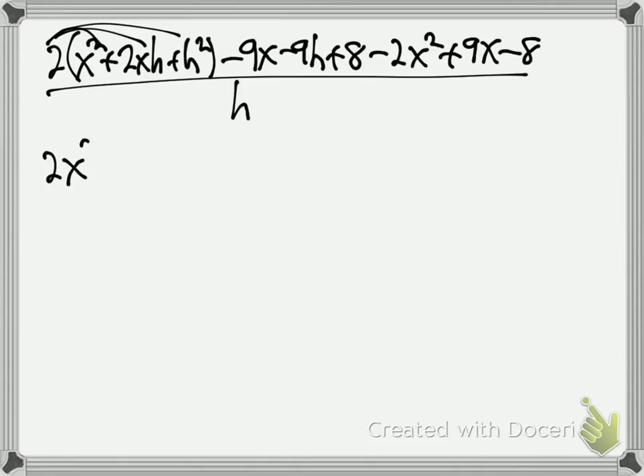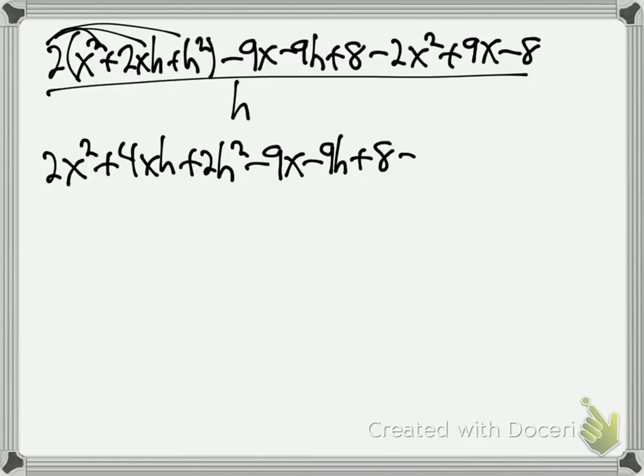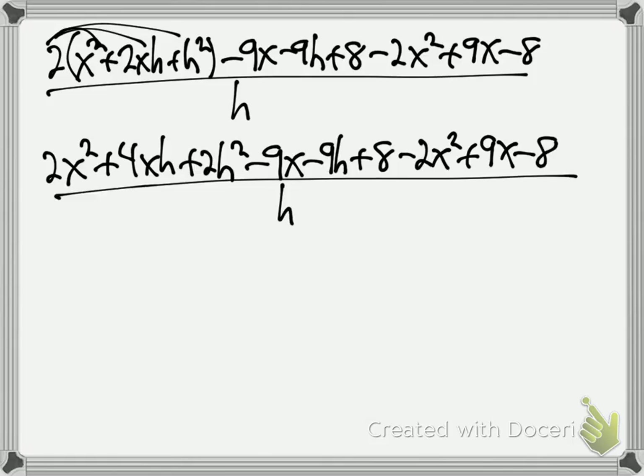We get 2x squared plus 4xh plus 2h squared minus 9x minus 9h plus 8, minus 2x squared plus 9x minus 8, all over h. Big hint: all non-h terms — terms that don't have an h in them — will cancel on the top every time when doing the difference quotient.